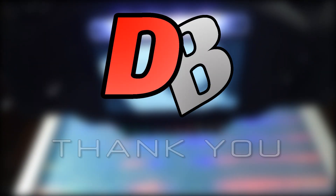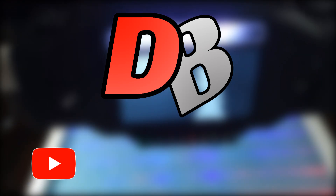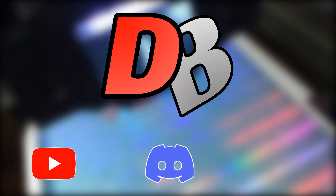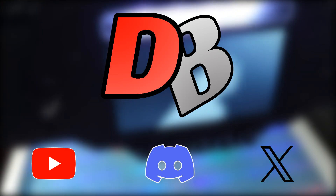And as always, I want to thank you guys so much for coming by and checking out this video. If you want more content like this, please feel free to check out my YouTube channel, my Discord, or my... what's it called now? X? And I will see you the next time around. Later guys, thank you.